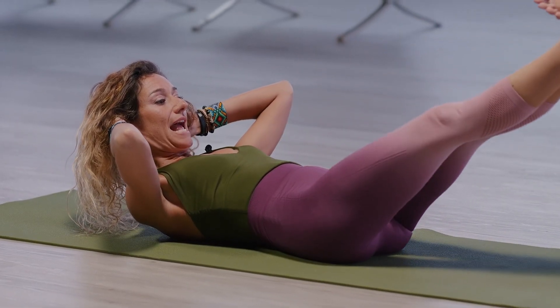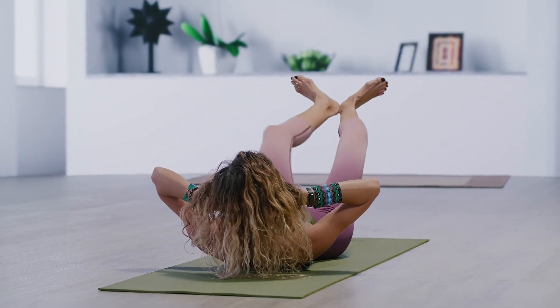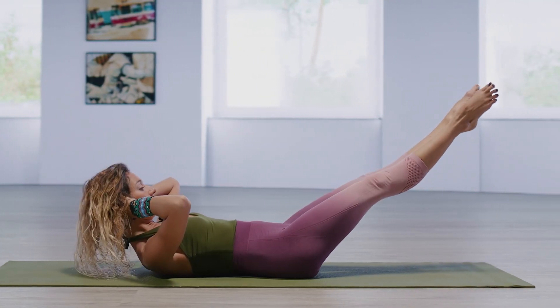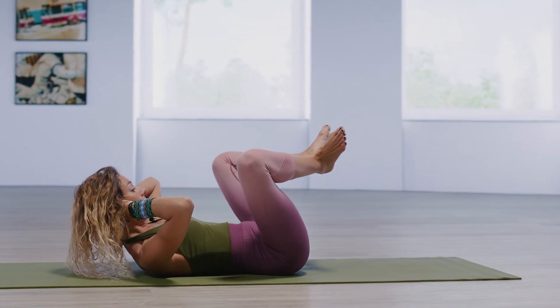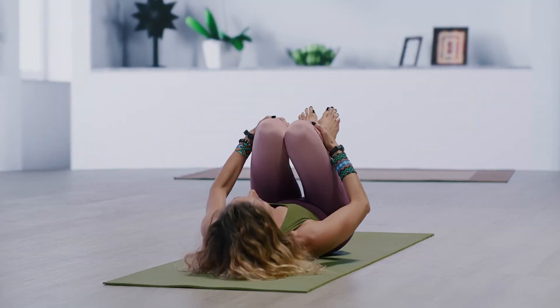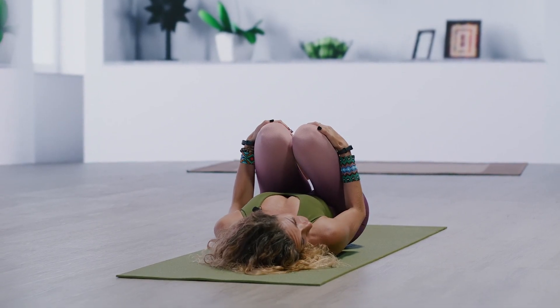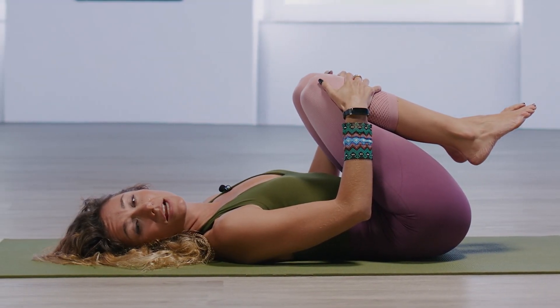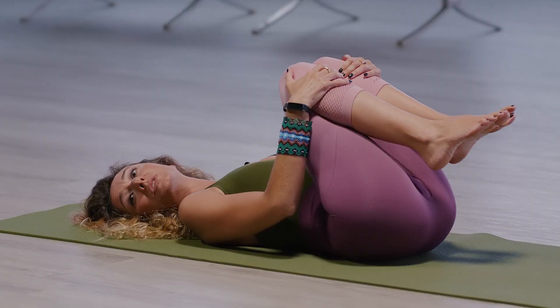We'll go for two more. Extend, point, flex, pull in. One more time. Extend, point, flex, pull in. Now draw the knees together. Take the hands to the shins and just rest the head. If at any point the neck starts to bother you, make sure you put the head down and just give the neck a rest. As you start to strengthen the abdominals, it will be easier to hold the neck up.